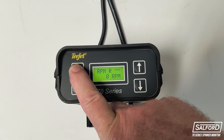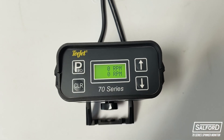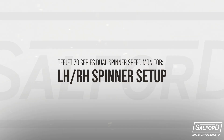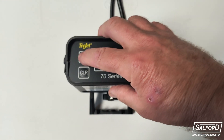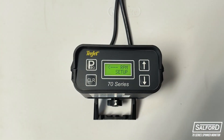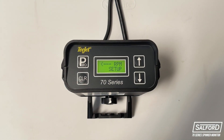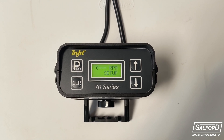To exit the program menu, click and hold the Pro button and the monitor will return to the main screen. To set up the left and right-hand spinners, enter the program menu by holding the Pro button for three seconds. The first option will show RPM setup with an arrow pointing to the left, which is the setup for the left-hand spinner.